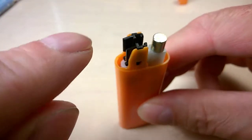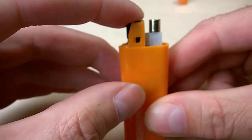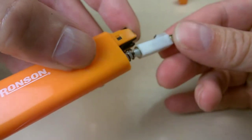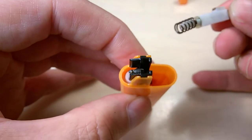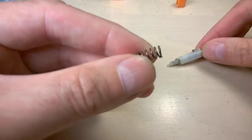Be careful — as I said, there are plastic pieces here, two pieces which are tricky to replace correctly. So keep your finger on top of them just like that, then flip the lighter to remove the piezo part. You'll notice there's a big spring — again, keep the lighter vertical.